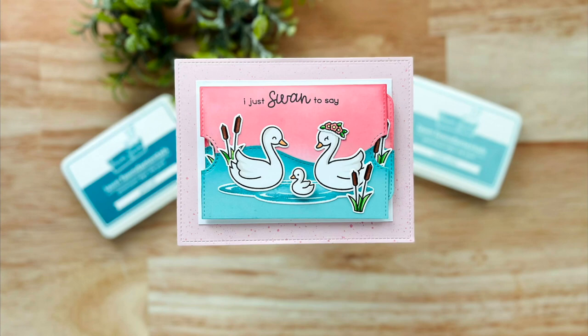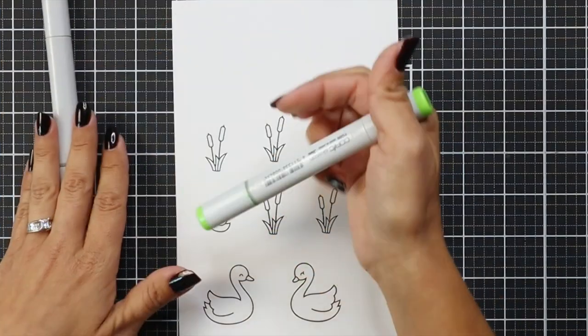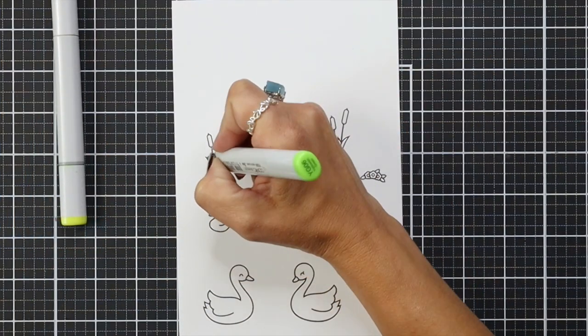Hi everyone, this is Mindy Egan and welcome back to another video for Lawn Fawn. Today I'm going to be creating a double slider surprise baby card. I'm also going to share a few tips along the way of what I would have done differently with this card, and I will share that with you a little later on in the video.